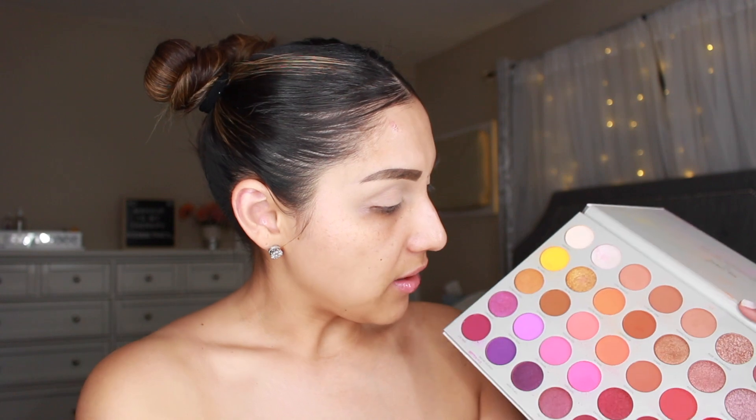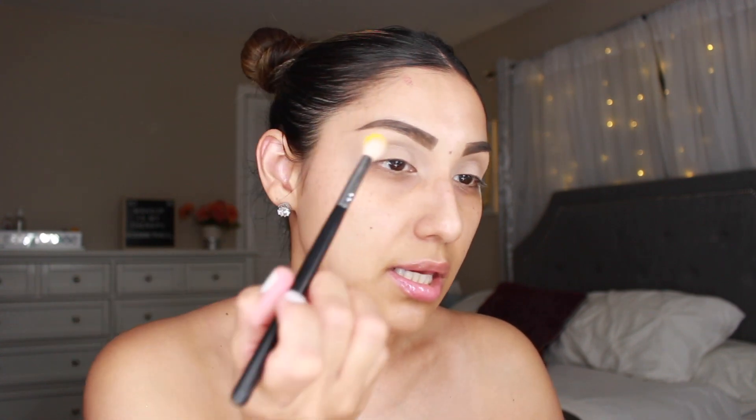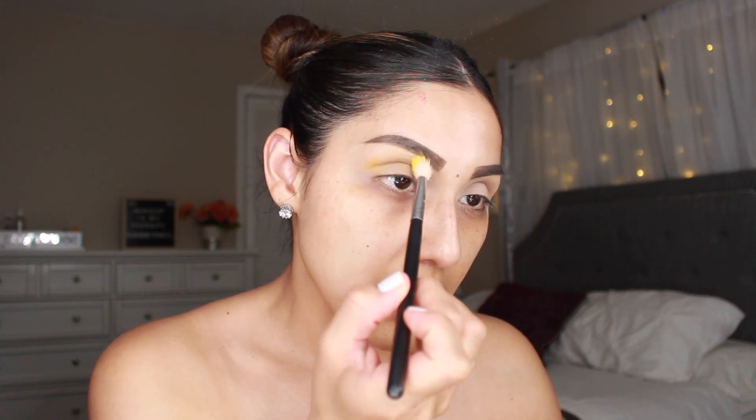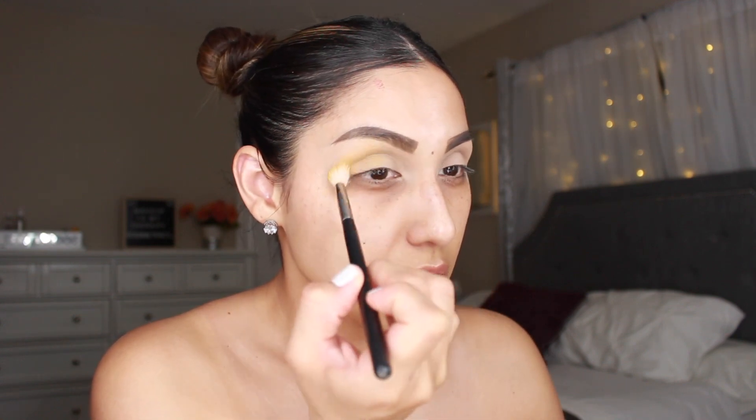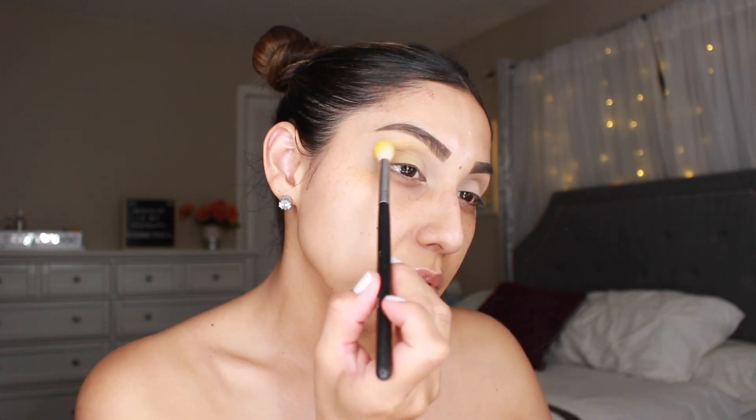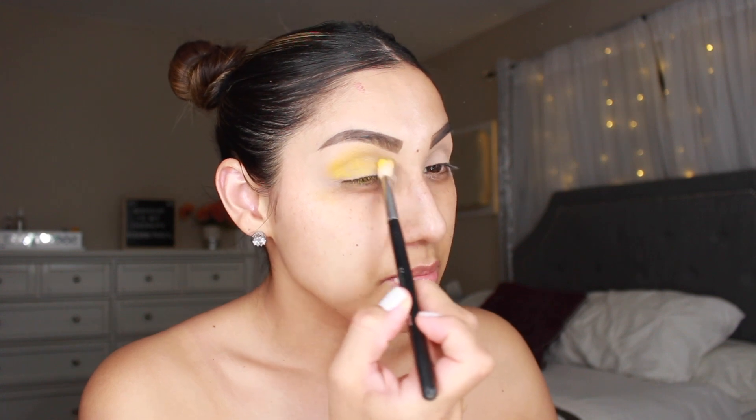So we're going to jump right in with a Morphe brush — the Morphe M441. I'm going to go right in with a little dusty orange. Going in with the brush, I am just going to apply that in the crease and use it as our transition shade. Obviously you would have to build this shade up for sure.